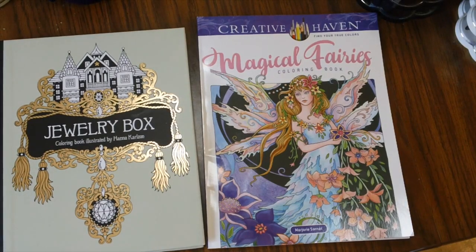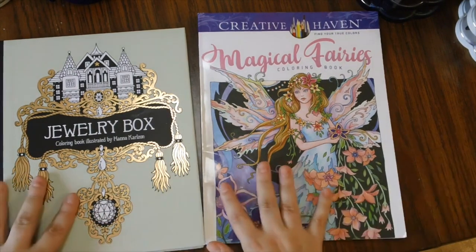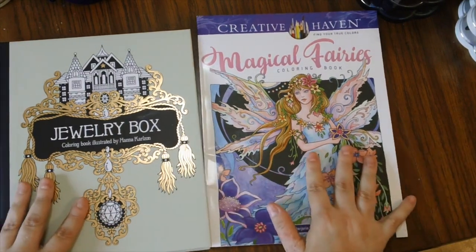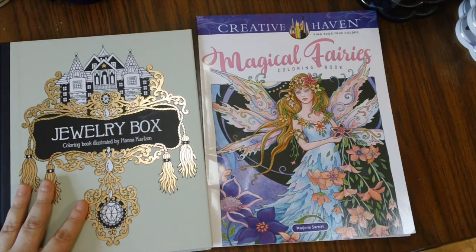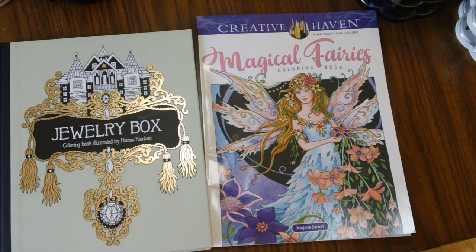Well hello there my little goldies, long time no see and I do apologize for that. It has been about two weeks since I've actually uploaded a video and a lot has been going on around here. This video we're going to be looking at these two coloring books that we have sitting before us today, but before we do that I just want to talk about what's been going on and why I've not been able to produce a video.